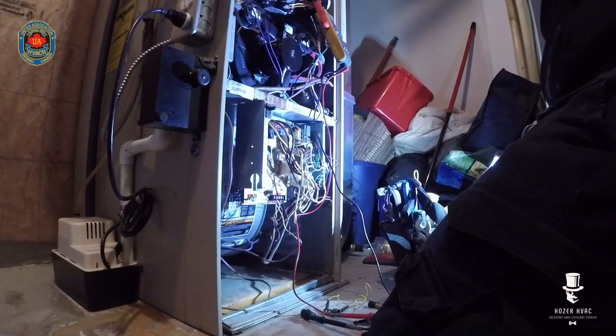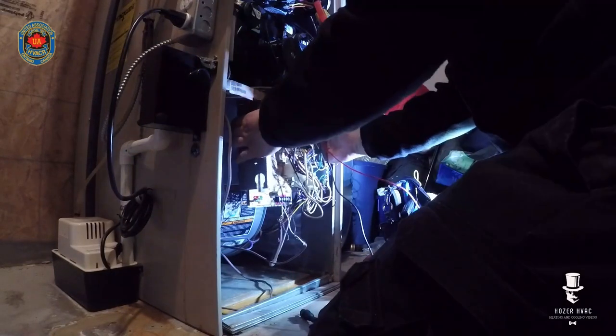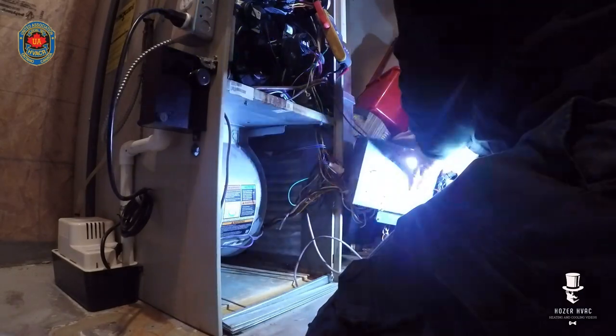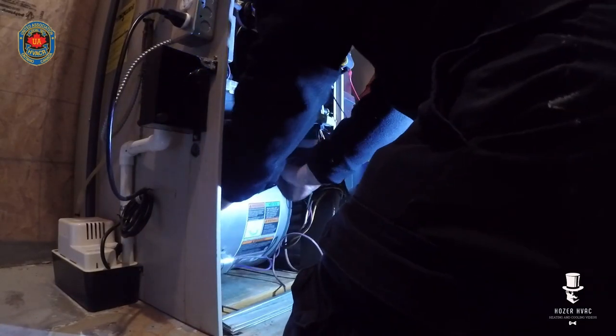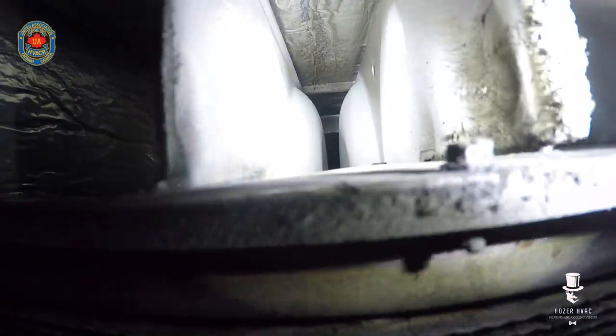I'm going to give a look at the heat exchanger as well — very cramped in here. So far it looks good. Overall from the bottom this thing's looking okay. Got some dirty secondary on there.